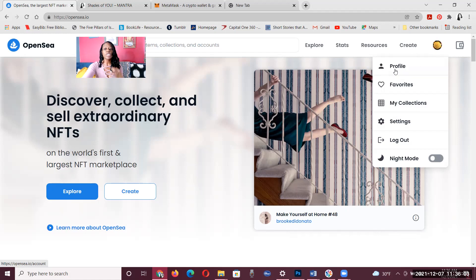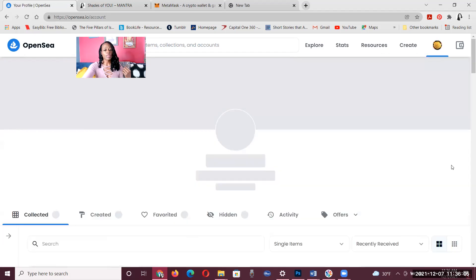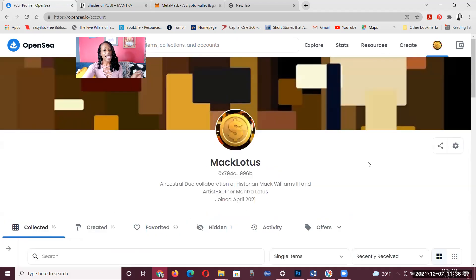You create your profile. Here's mine — I am Mac Lotus on OpenSea, so you guys go find me and support me. You create your profile, and then you go to the top right-hand corner where it says Create. Now this is for NFT beginners who want to get their artwork out here, but also for NFT users who want to get involved in the NFT market and start buying, selling, and trading.